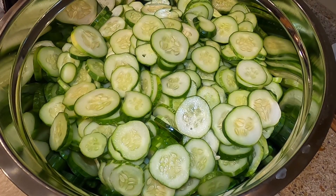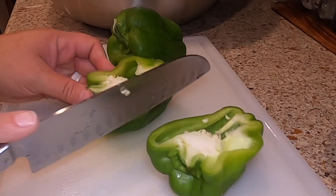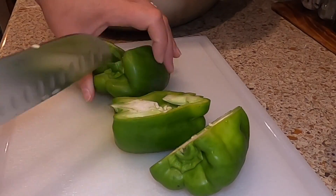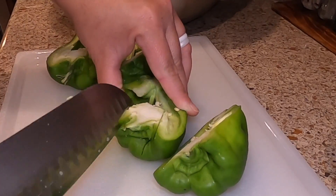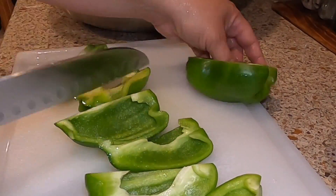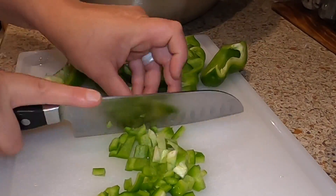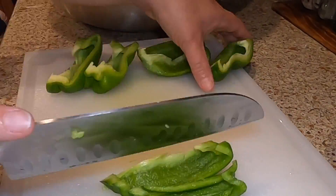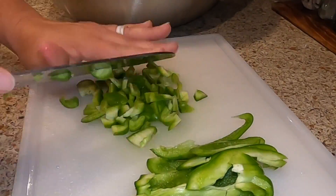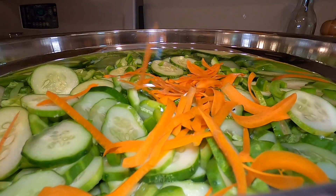I have all of my cucumbers sliced and in this large bowl. I'm also going to be adding some bell peppers. Really you can add any kind of vegetable that you like — you could do onions, peppers, carrots. I'm going to be adding some carrots here after a while as well. I've even done celery in the past with some radishes. Whatever you have on hand. These are some bell peppers that we grew from the garden, so they will add a lot of nice flavor and crunch. I'm just using a handheld vegetable peeler to add some shredded carrots.